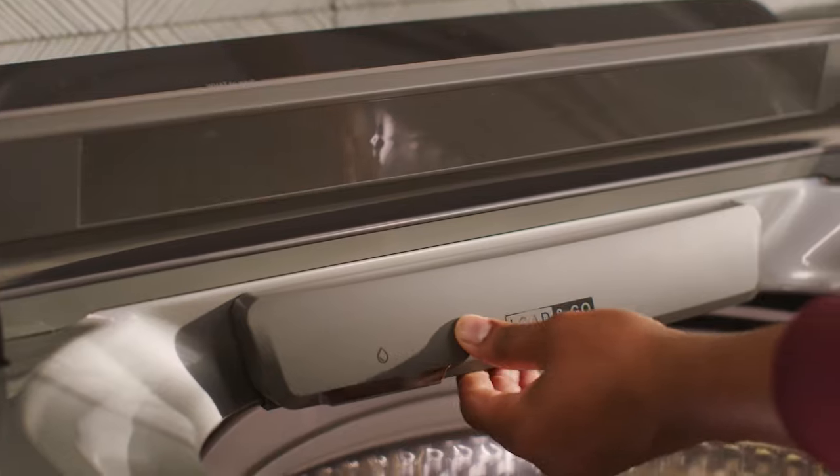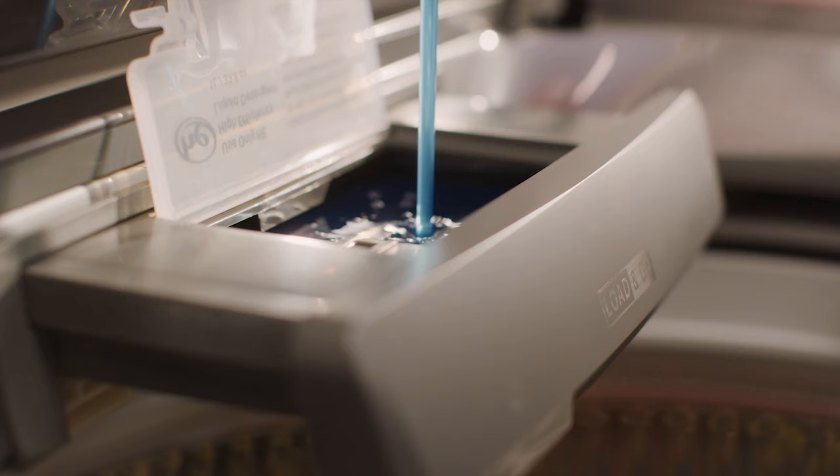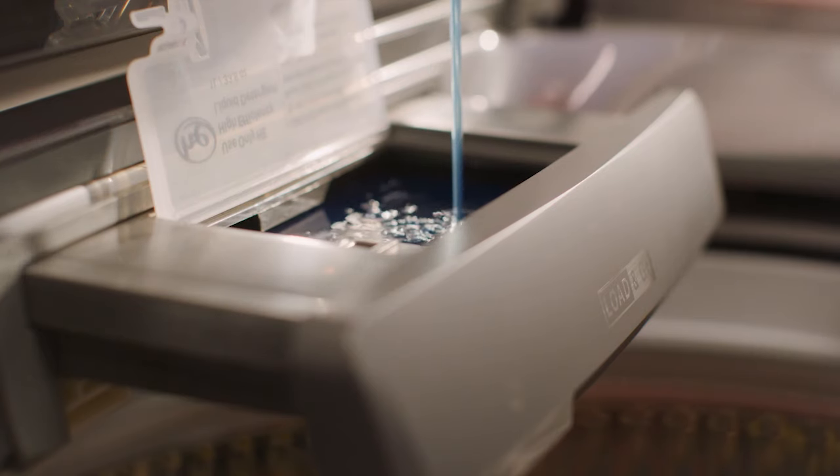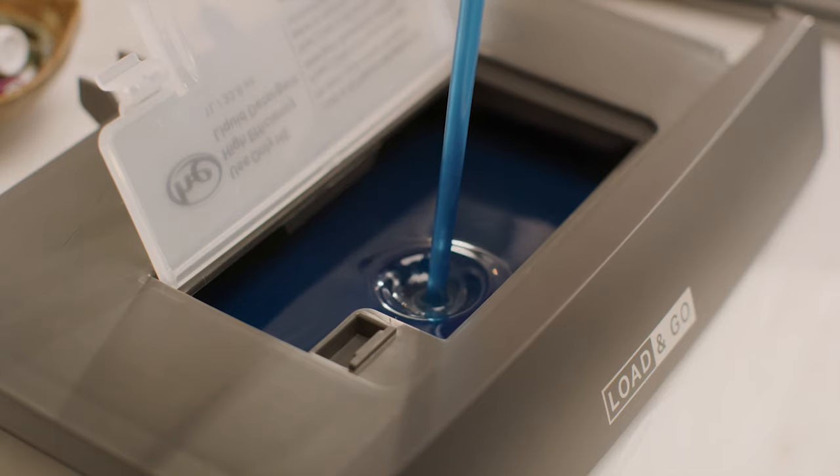To easily fill the dispenser, pull open the drawer, press in the tab, and open the lid. Next, fill the dispenser with high-efficiency detergent. For even easier refilling, you can completely remove the drawer and fill.